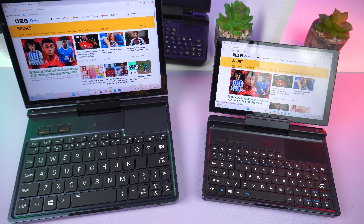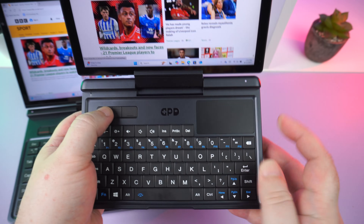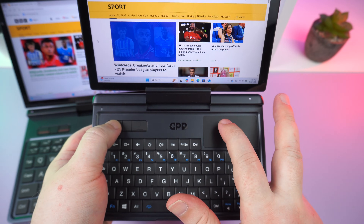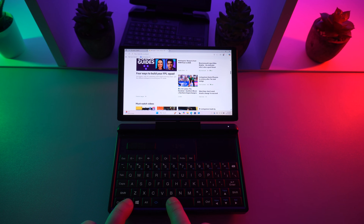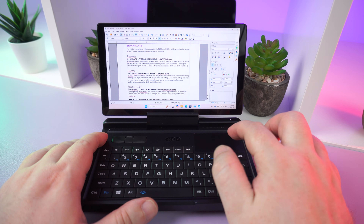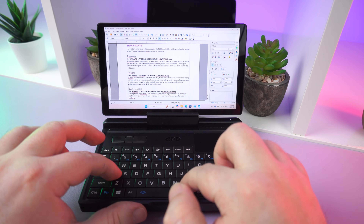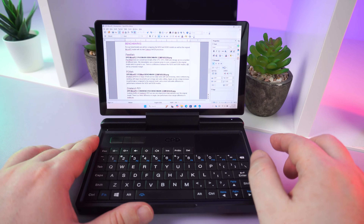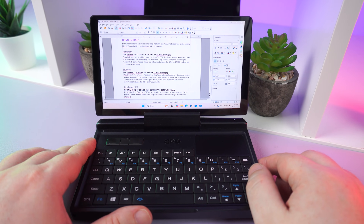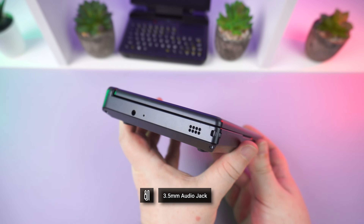The screen is compatible with a capacitive stylus, not an active one. On the lower half, we have a similar layout to the GPD Pocket 4 — there are left, middle, and right mouse buttons in the top left area with a touchpad on the top right. The backlit keys are in roughly the same layout, just shrunk down a little. They are a little too small for typing as on a normal full-sized keyboard; thumb or one or two finger typing works better, and you could write longer documents at a pinch.